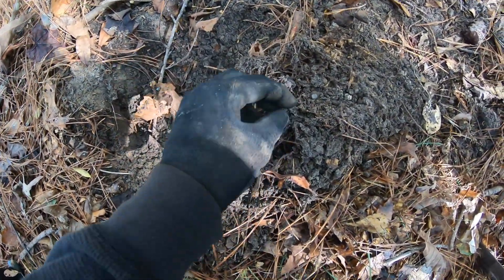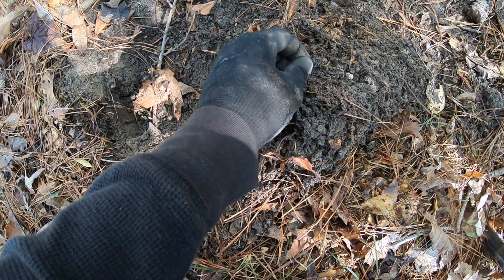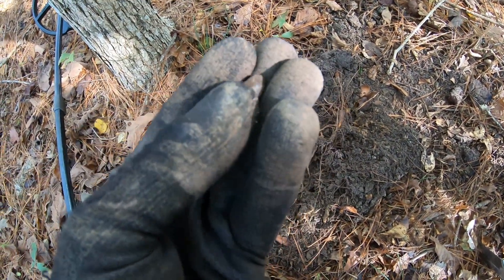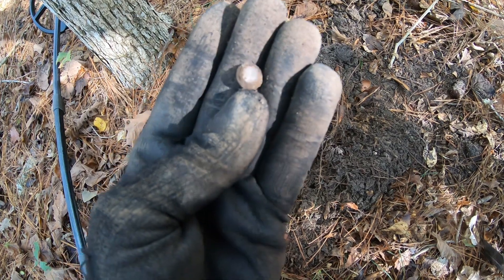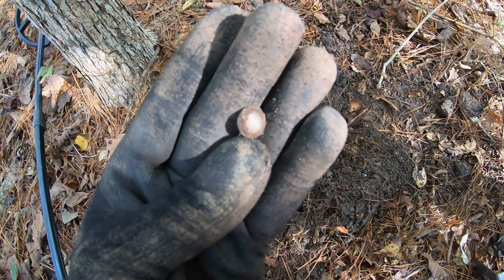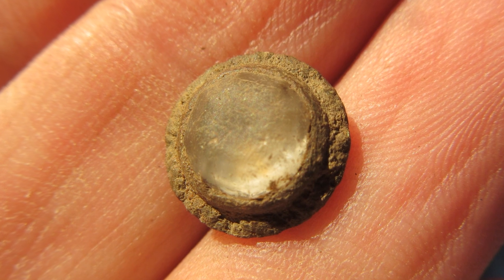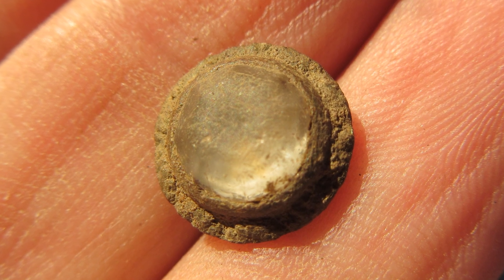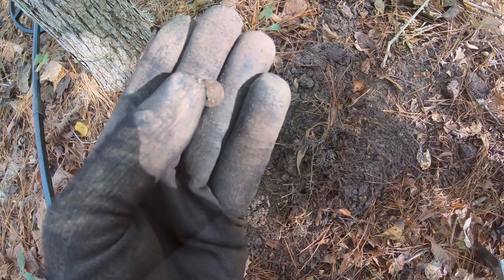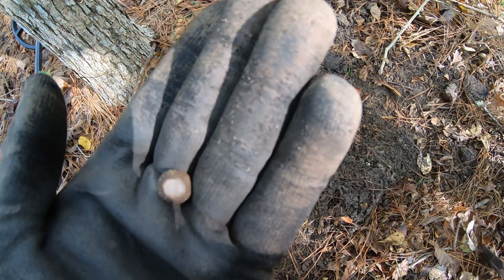Alright guys, check out this cool little cuff link I just dug up. It's got a nice cut glass stone in the middle — that is sweet. Pretty cool cuff link. Alright, let's keep digging.